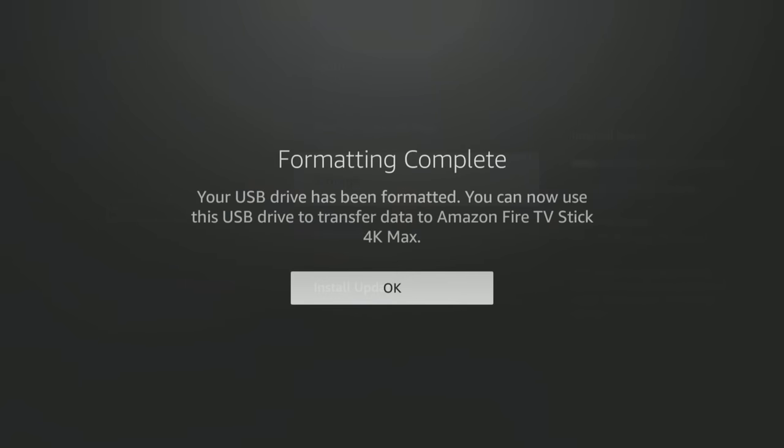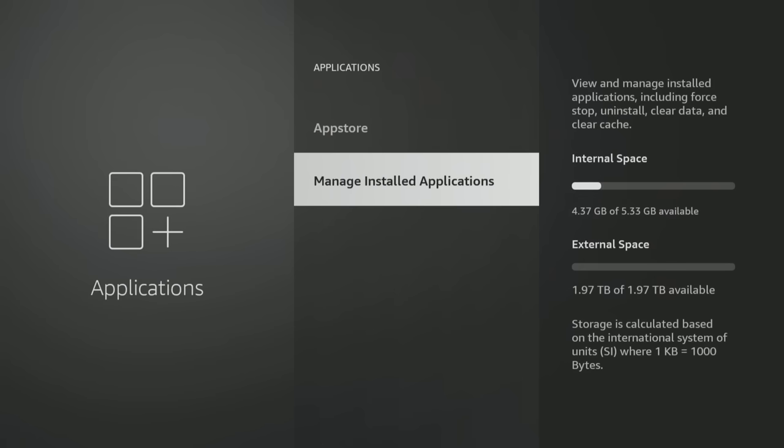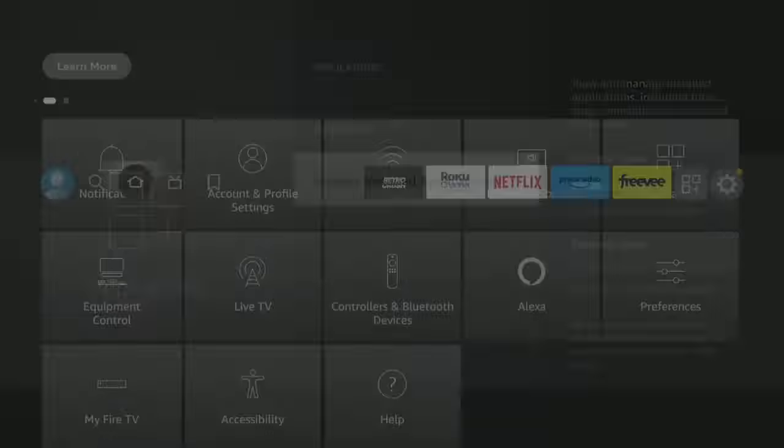Formatted complete — go ahead and hit OK. Now if you look at storage, you've got the 4.54 gigabytes of internal, but you also have 1.97 terabytes — that's two terabytes of external space. If you set it up as Device Storage instead of External Storage, when you download apps they will automatically go to your external space and you'll be able to access them right from your home screen. It will not go on your internal space if you did it exactly as shown.